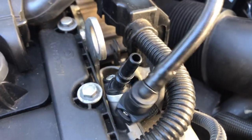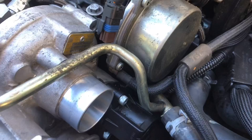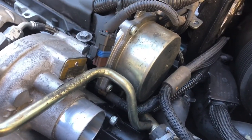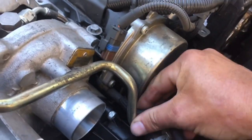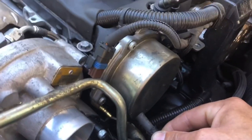Next you're gonna want to remove the vacuum line off of the bottom of your vacuum pump. I'm just gonna grab it with my hand and try to pull it off — it comes right off.